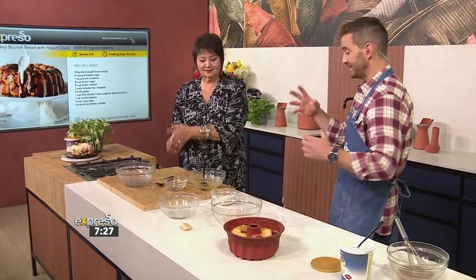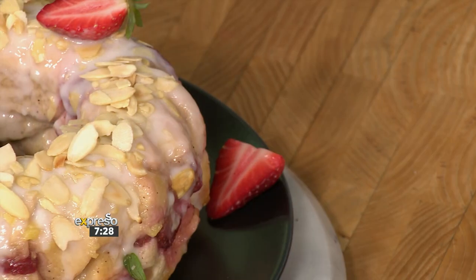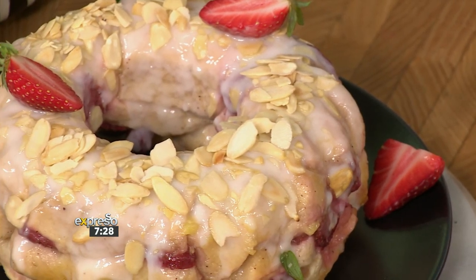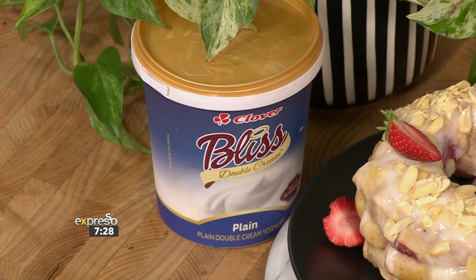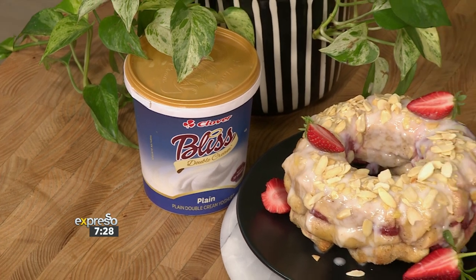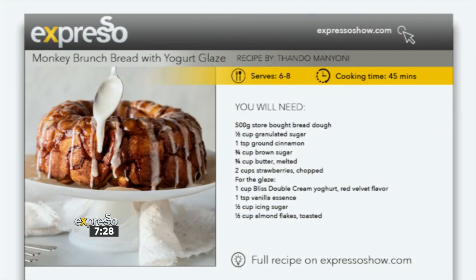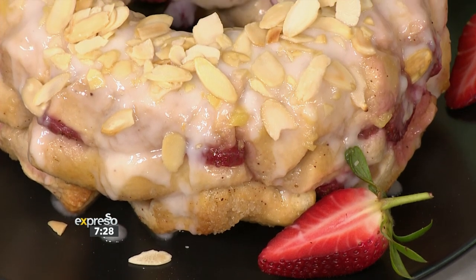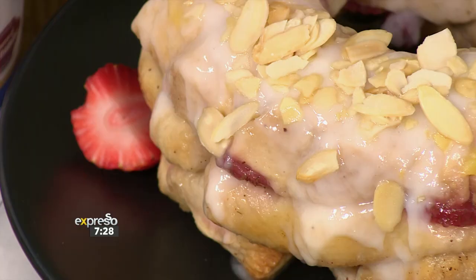Absolutely beautiful — actually quite simple to make, and the end result is truly spectacular. Using the Clover Bliss Double Cream Plain Yogurt, we know it's deliciously thick, creamy, and truly indulgent for snacking or in amazing recipes like this drizzle. It's going to add a perfect velvety texture and a beautiful creamy taste. We finished it off with roasted nuts — even some pistachios might go beautifully. And I've got little Persian rose petals — you can make a little sexy valentine one too with a bit of rose water. This is a jumping off point — go and have as much fun as you possibly can with our monkey bread.